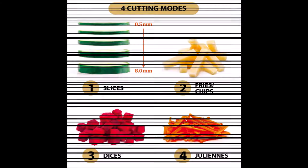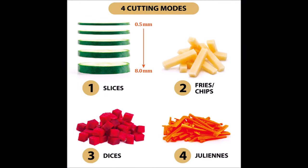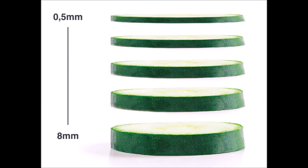What can the Food Cutter do? The Food Cutter is equipped with 4 cutting modes to make slices, fries and chips, dices and juliennes from your favorite vegetables and fruits. There are also 40 thickness levels to choose from, ranging from 0.5mm to 8mm in thickness.